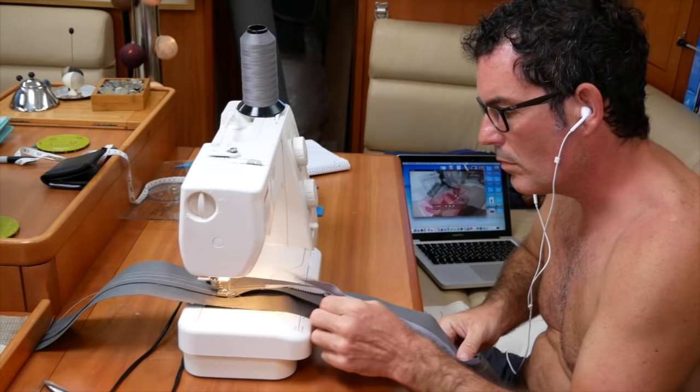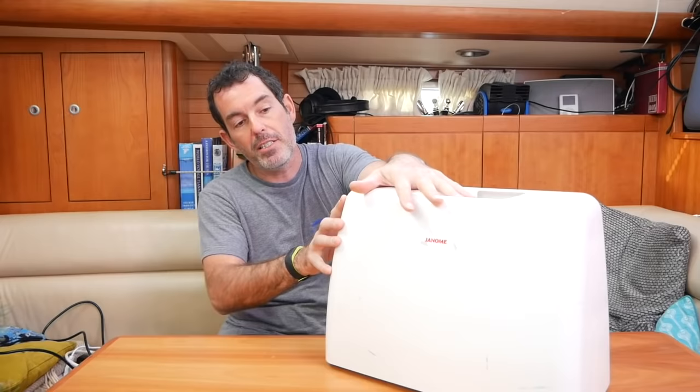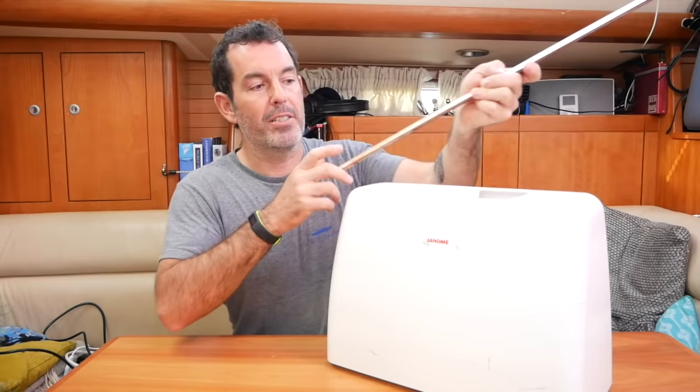It is invaluable. I think that anyone going off long-term cruising, a sewing machine is really, really useful to have. When I bought the Janome I'd never used a sewing machine before — it's not like I'd done night classes in seamstressing. I came to it from scratch, learning through YouTube videos, and the hard way by making loads of mistakes, sewing my fingers, and screaming at it.